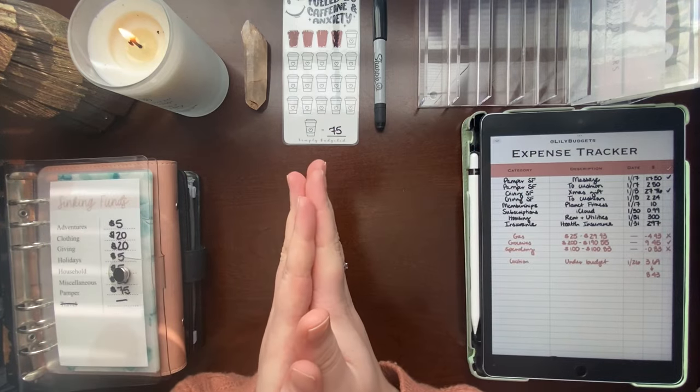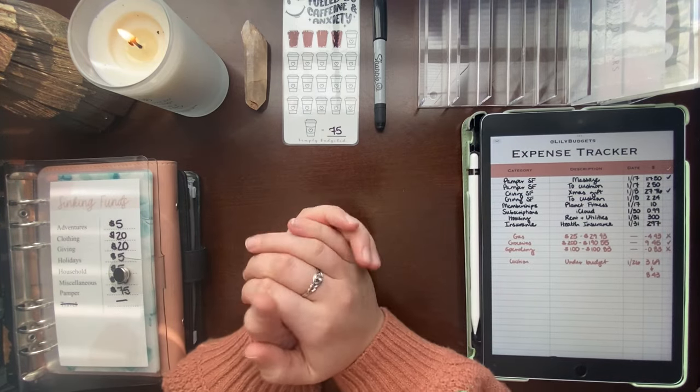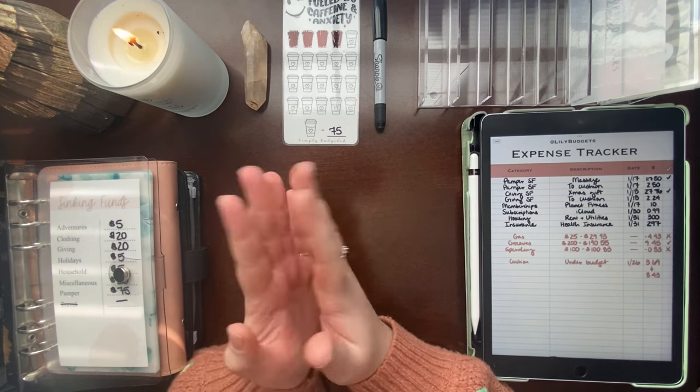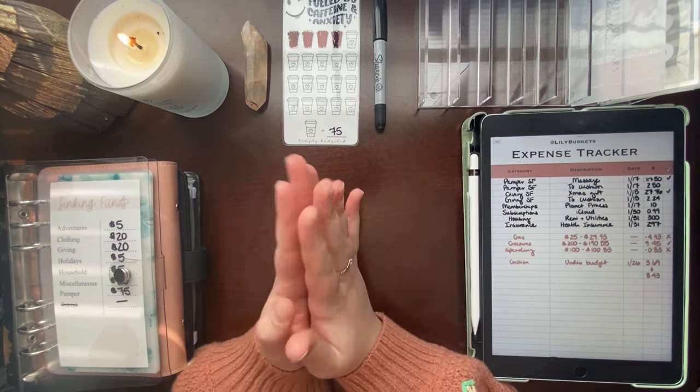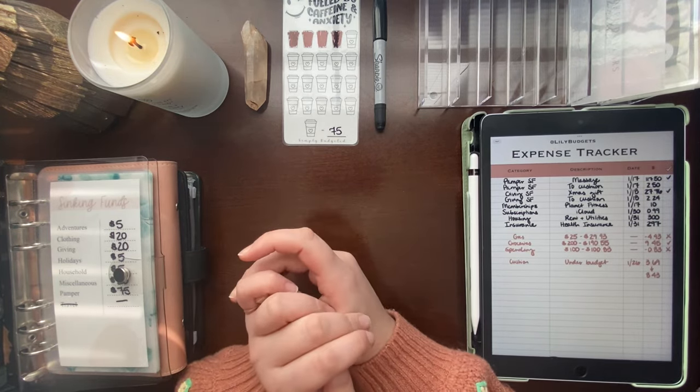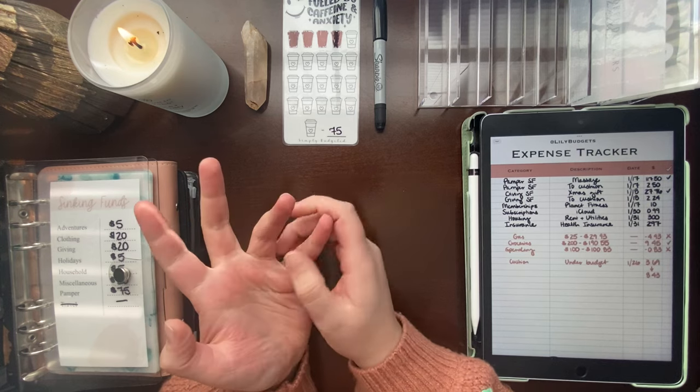Hi everyone, welcome back to my channel. I am the Budgeting Aesthetician and today I'm going to be doing a big video. This is going to include a lot of things — it's just going to be my normal end of the month unstuffing plus condensing and sinking funds update video.